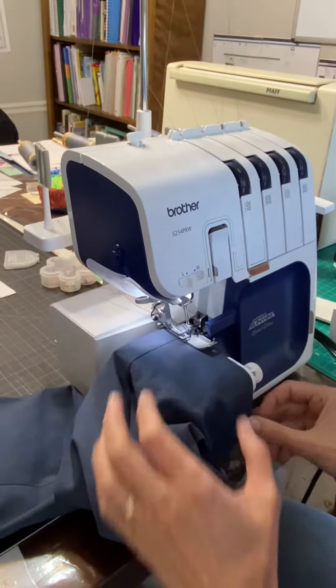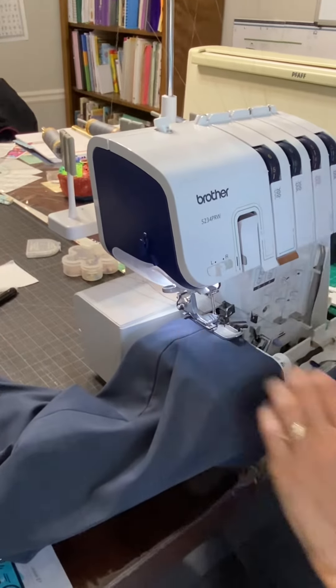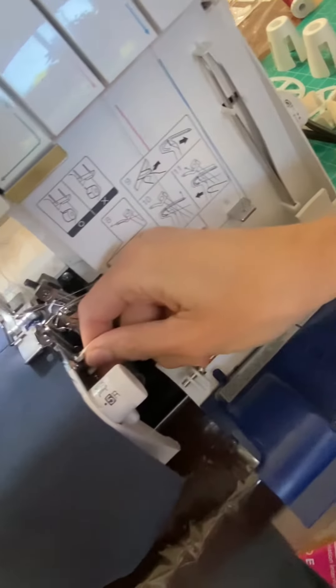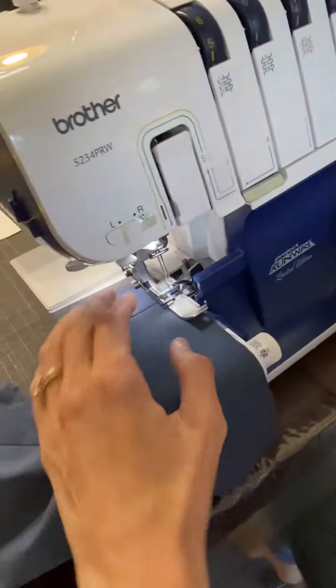My cutting blade — you can see it in here — this is my cutting blade. If I put it up, it would cut the edge off my fabric, but I'm going to flip that down so that all it's doing is finishing off the edge of this fabric.